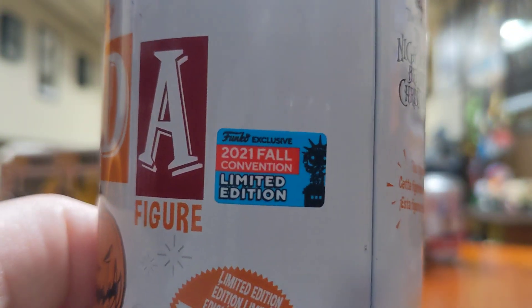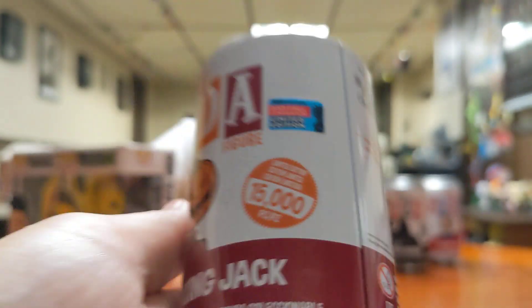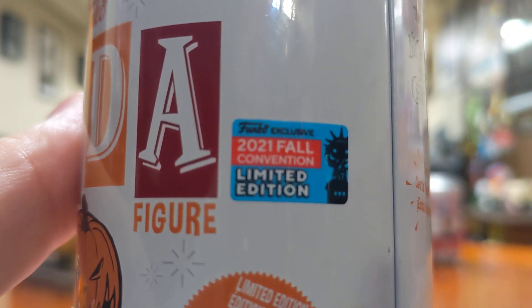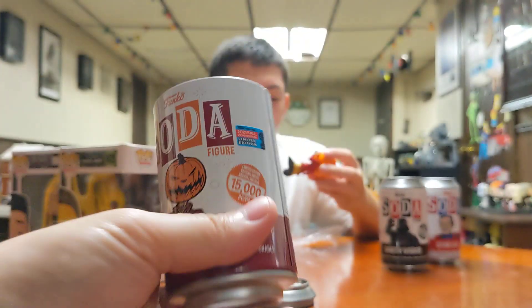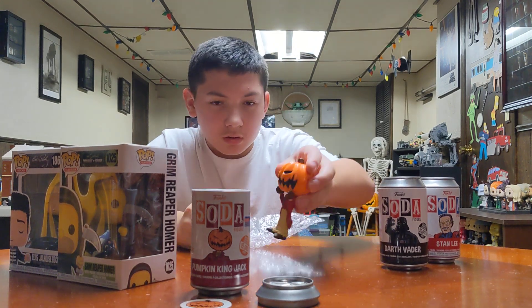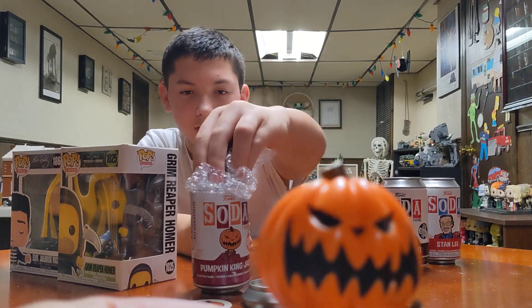There isn't one. This one says New York Comic Con exclusive — 2021, last year. This is an actual Comic Con exclusive one. So you got Pumpkin King. Pretty cool.